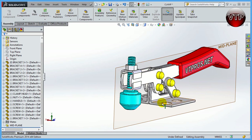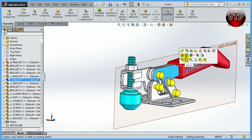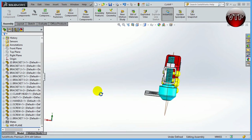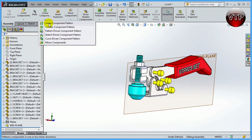Before mirroring, let's hide the parts I want to duplicate. Click on each part and select Hide Component. I want to take parts one, two, three, and four — the brackets — and mirror them about this mid plane. If I move the plane you can see it sits right in the middle, exactly where I want it. Now go to Linear Component Pattern and select Mirror Component.